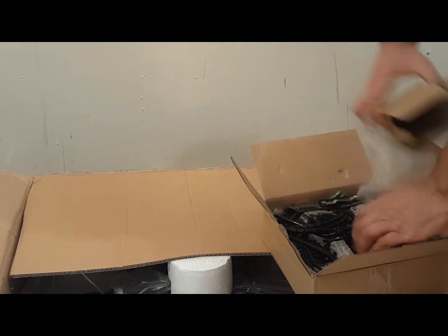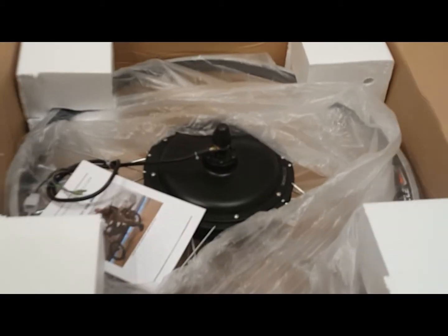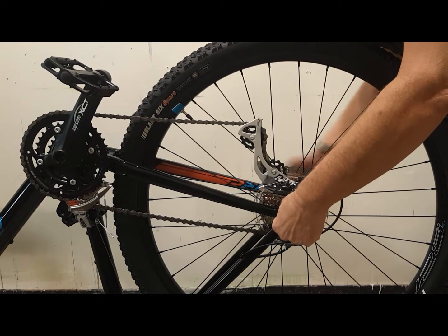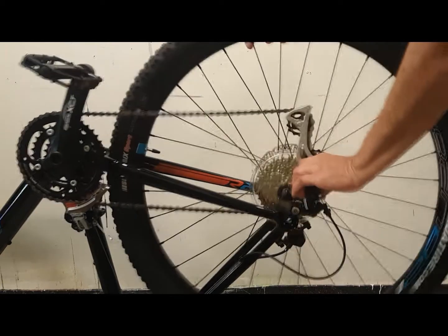In this case this is a rear 29er wheel, identical in size to the 700C wheels found on many road bikes. The first thing I want to do is remove the tire and inner tube from the bike's existing wheel for use with the 1200 watt wheel.